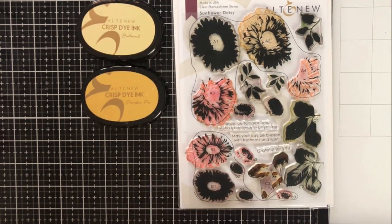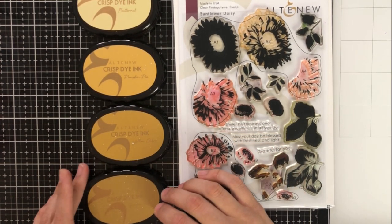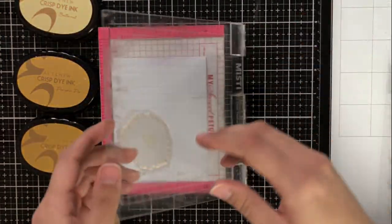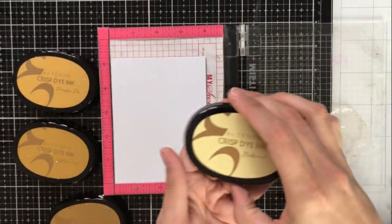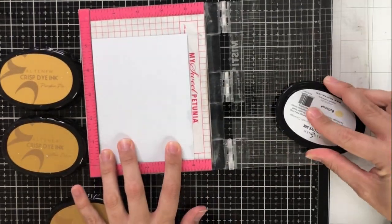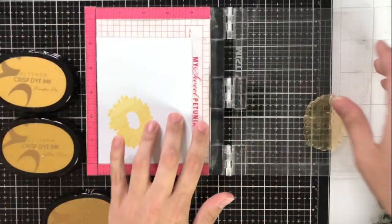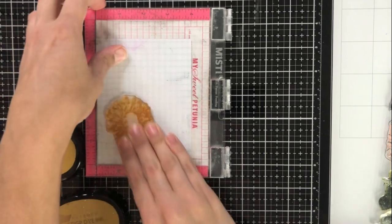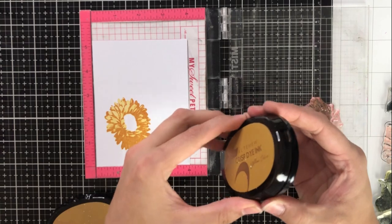For my next example, I'll be using these inks for layered stamping, which is of course one of the most common ways to use a set of inks like this. I'm going to be using the sunflower daisy set because it's one of my favorite layered sets from Altenew — I just feel like it looks so realistic when it's all stamped out and done. For this yellow line of inks, our colors from lightest to darkest are butternut, pumpkin pie, yellow ochre, and sicilian amber.